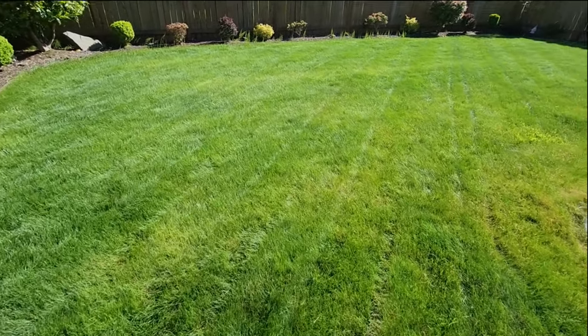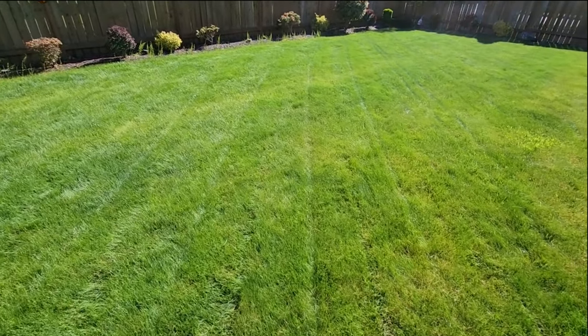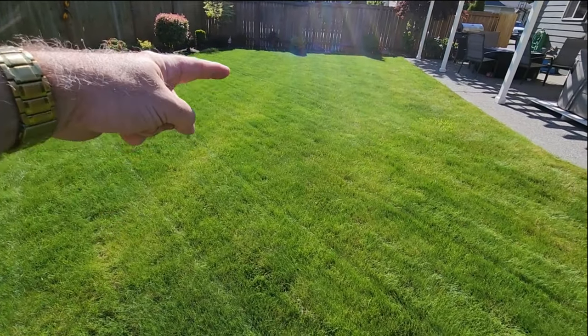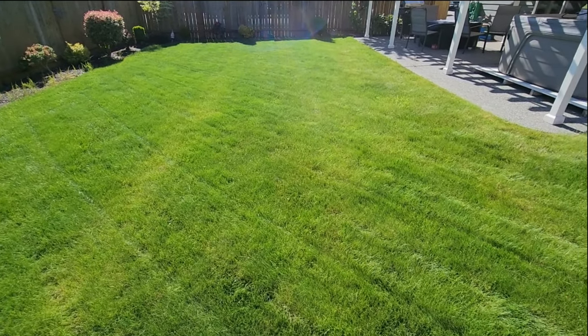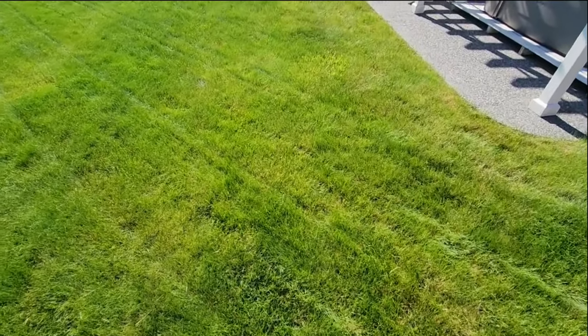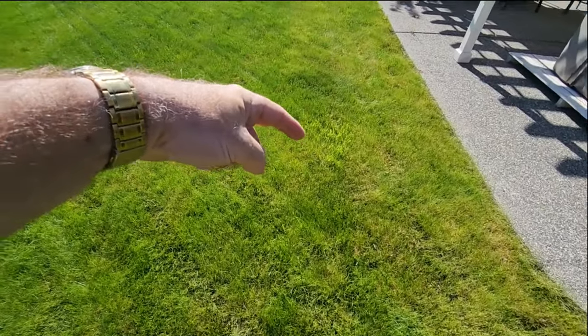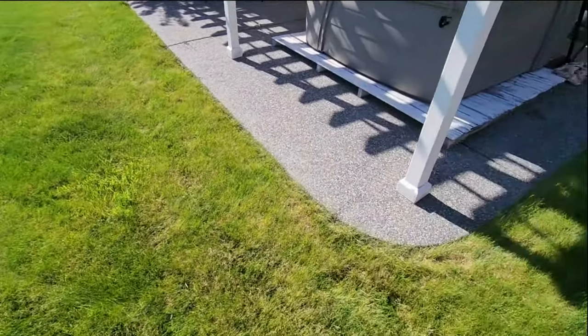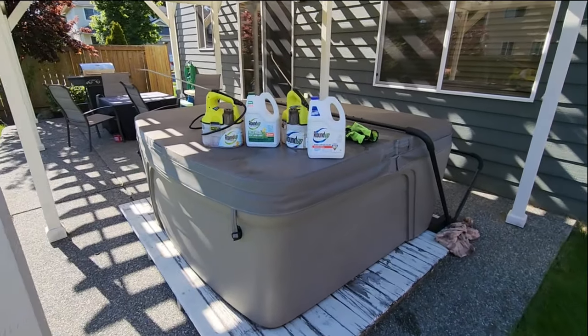Here's the backyard mowed — the camera fell, I don't know if you caught that. And look, I've got another one of those yellow stripes again, so I need to get better at my application. Let's go ahead and start treating some of this stuff.